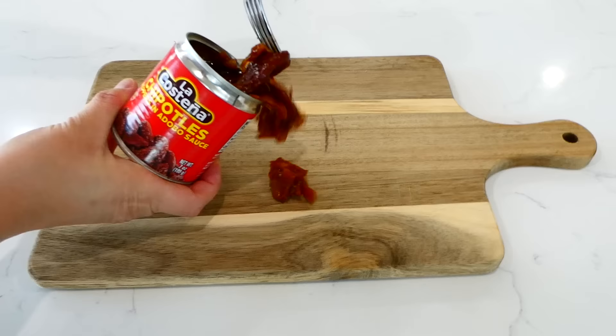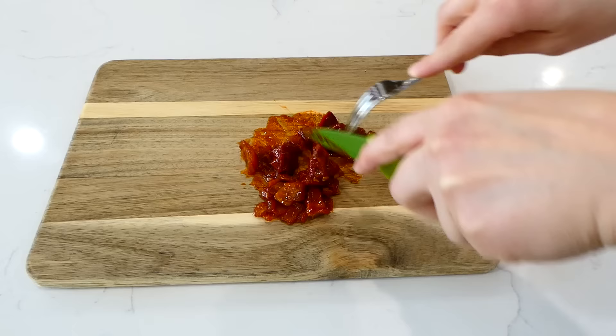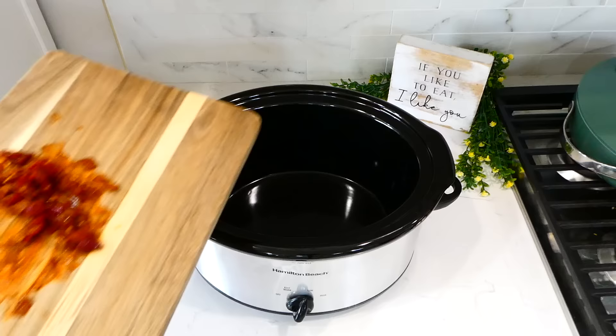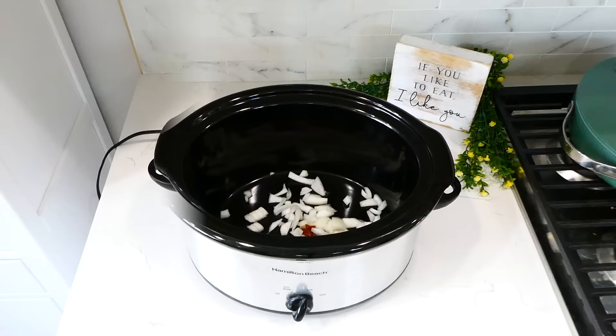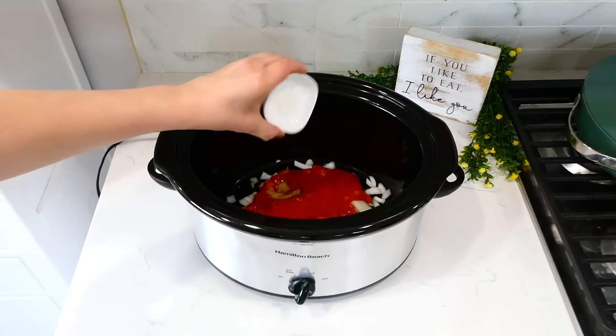To begin, I have a can of chipotle peppers in adobo sauce, and you're only going to want to use about two of those chipotle peppers for this recipe. I'm just cutting those peppers into smaller pieces. If you're wondering what I did with the rest of the can, I just put it in a bag and froze it for future recipes. Then I put the smaller cut pieces of peppers in my slow cooker.